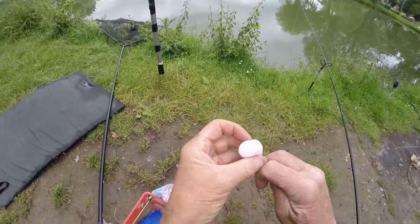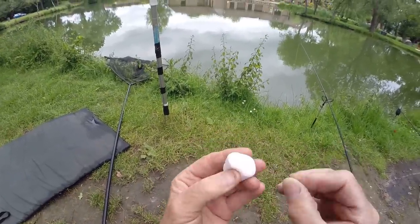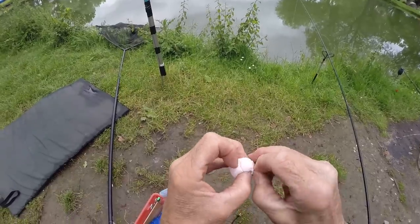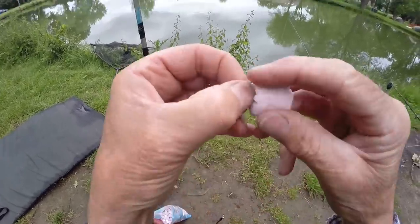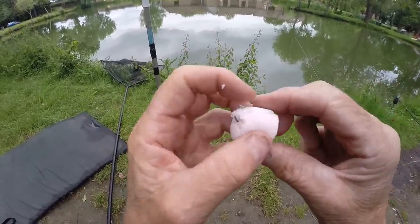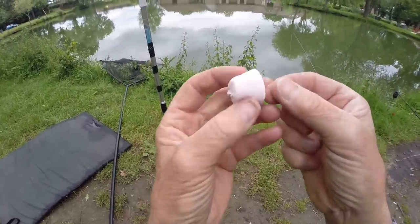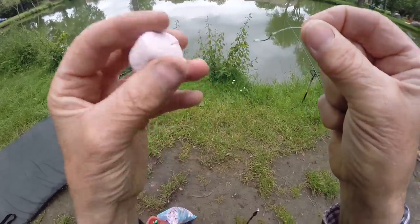I have a whole size marshmallow. Don't forget, they're spongy and squidgy, so I don't need what's called a hair rig where it's offset like this. I can actually skewer it right through like this, leaving the hook just showing like that, so when you strike it pulls through the side or edge of the marshmallow.